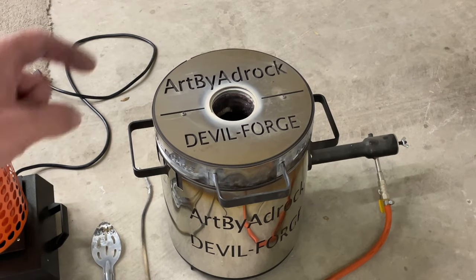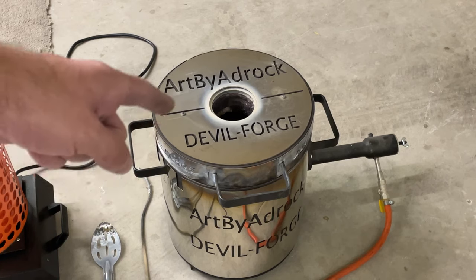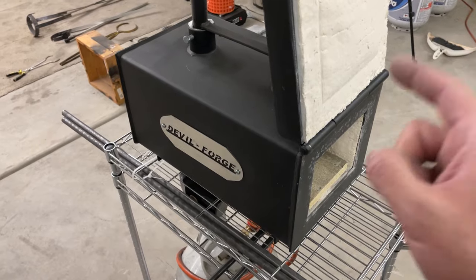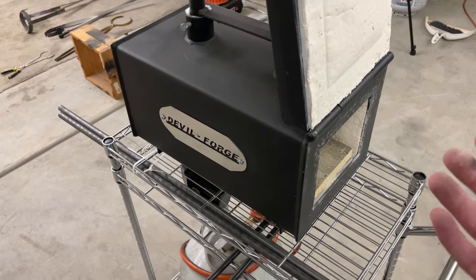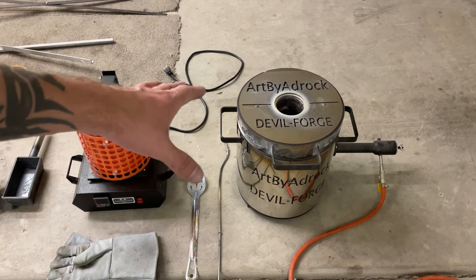So the first thing you're going to need is a furnace. Now, this is not a forge - a forge is different. This is a forge. Totally different than a furnace. A forge is used for heating up steel, hammering it, pounding it, shaping it to what you need. A furnace is for actually melting the metal itself. So don't be mistaken by the two different ones.